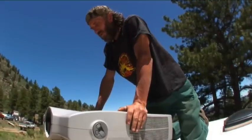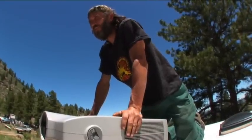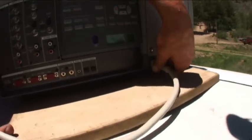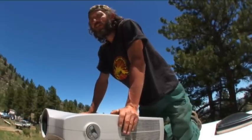How bright is it? 3,200 lumens — not much compared to small little ones that are 3,000 these days. But it does have four bulbs and some nice stuff. It's a bit heavy to haul around and set up like we're doing here.